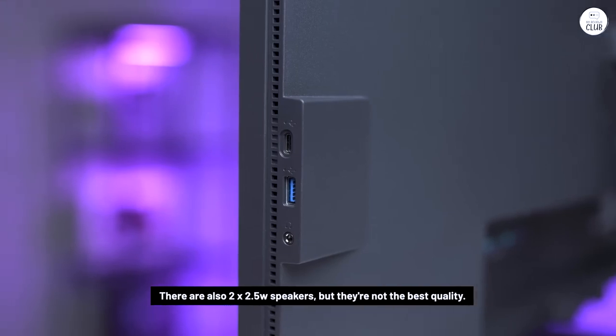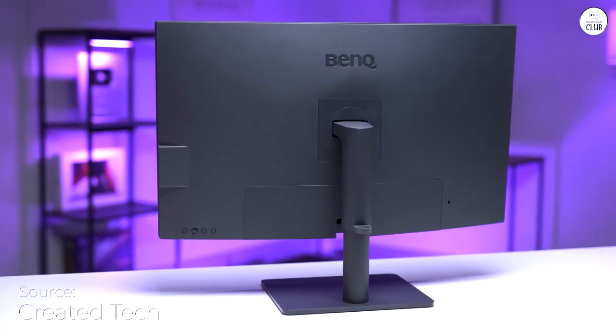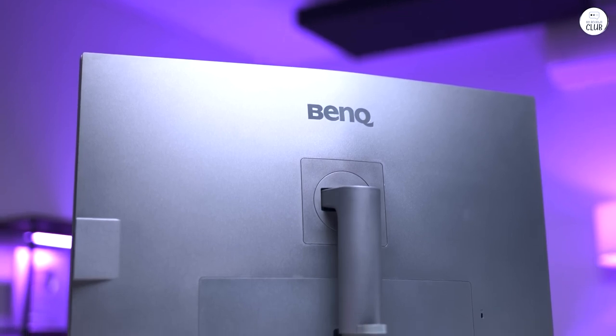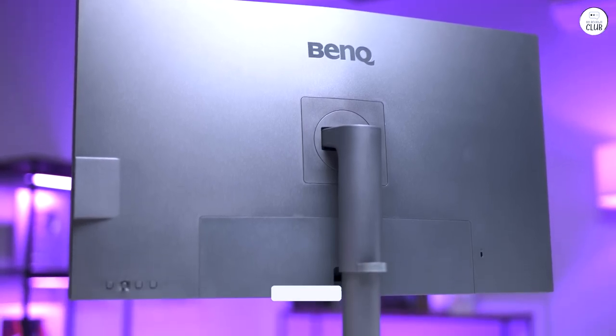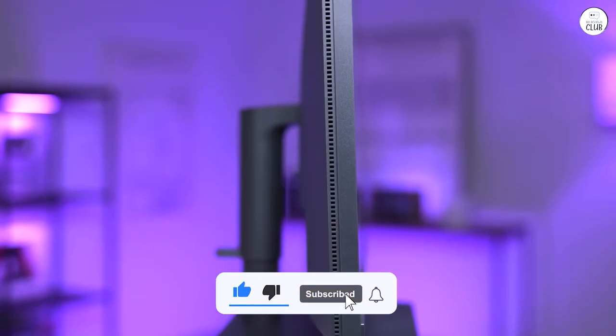The ergonomic design makes it easy to adjust the height, tilt, and swivel to find a comfortable viewing angle, which is great for long work hours. It also has built-in speakers, which helps save some desk space, though the sound quality is just okay — fine for casual use, but not much more.